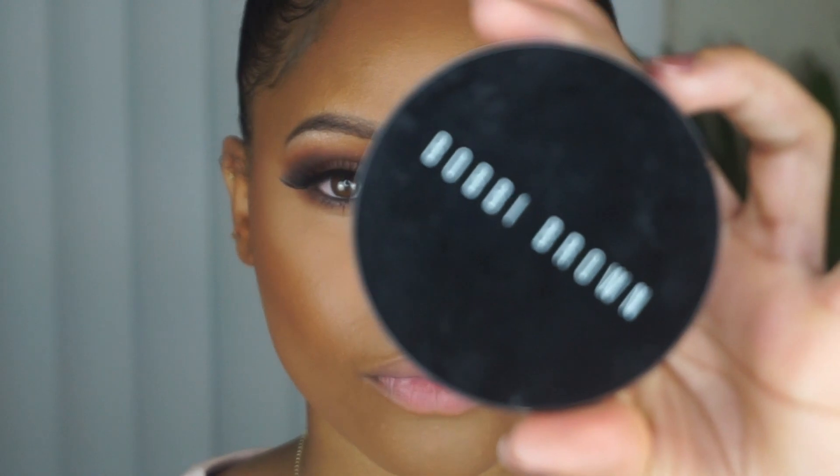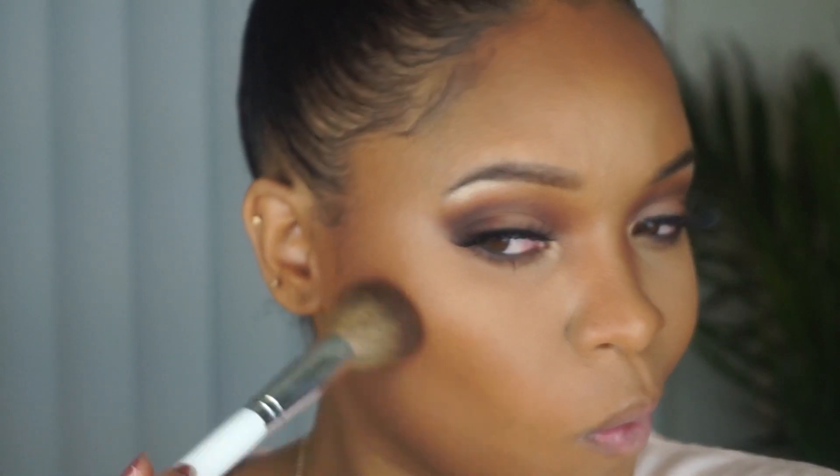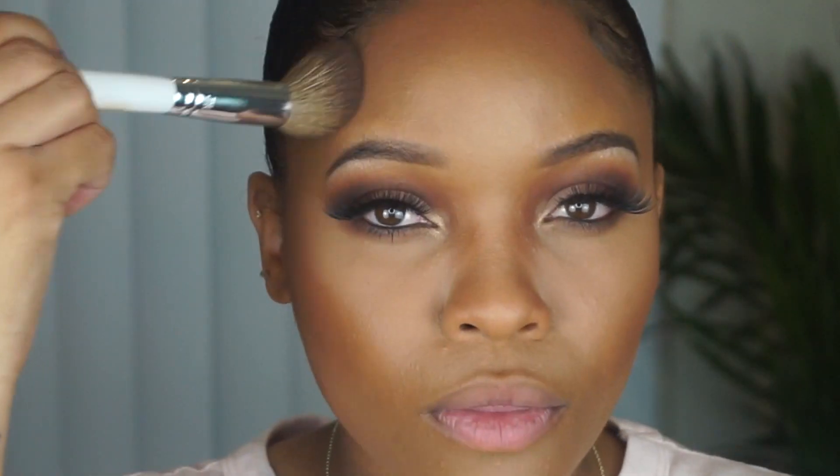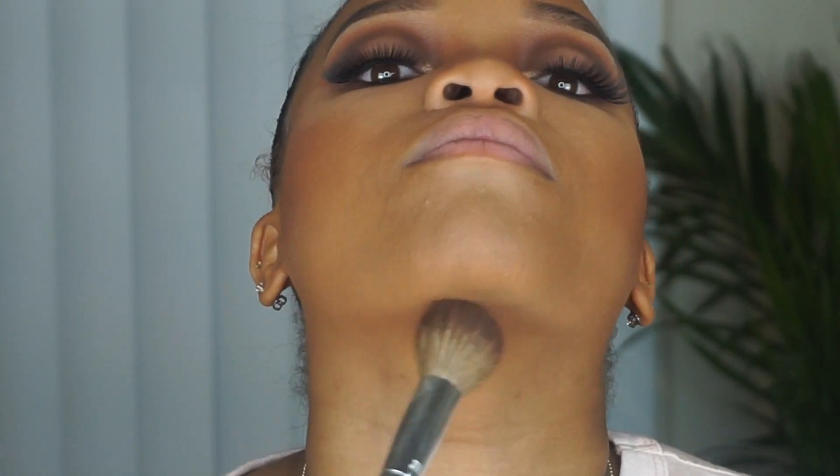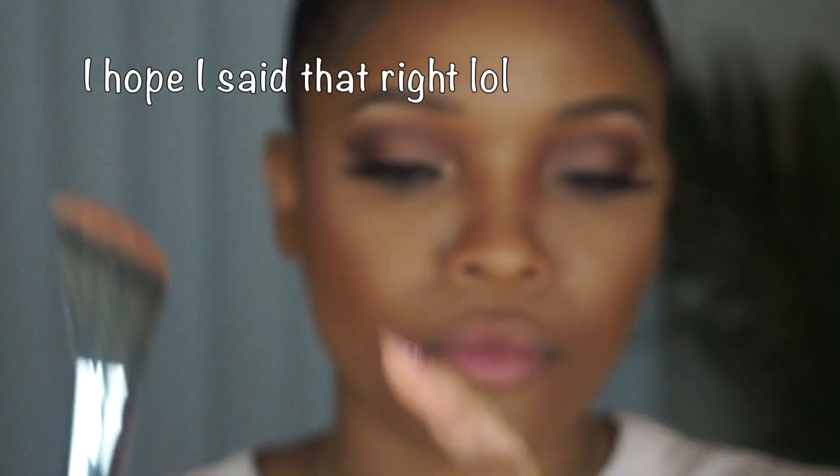Now that the eyes are done, I'm going to bronze my face. I'm using Bobbi Brown again in Deep and I'm going to go back over my contour, hitting my temples, a little bit on the forehead and the chin. I'm going to use the Illa Moskwa blush in the color Excite.